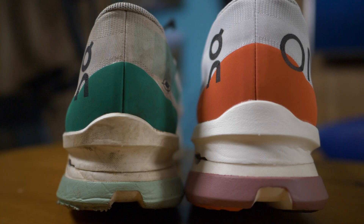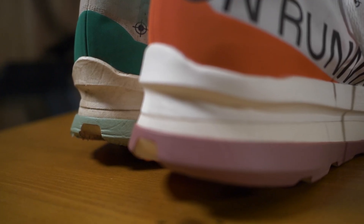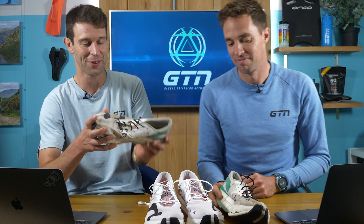1% economy improvement — is it worth £220 though? I came away from this actually going, you know what, I thought the gap might have been bigger. And I'm actually kind of slightly reassured having done a number of events in these shoes. I probably can get a little bit more out of them — in the grand scheme of things, that difference is small.